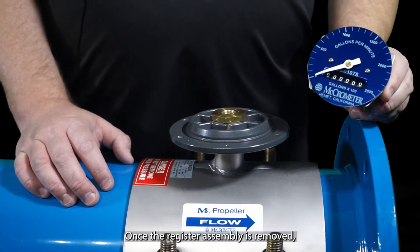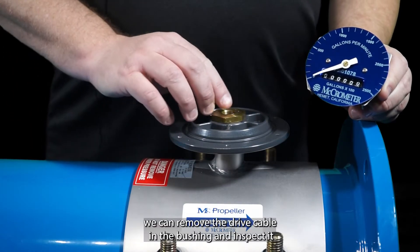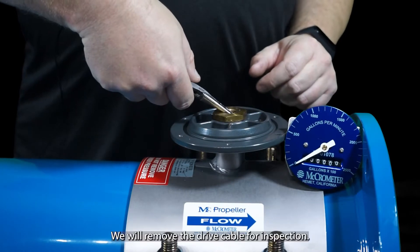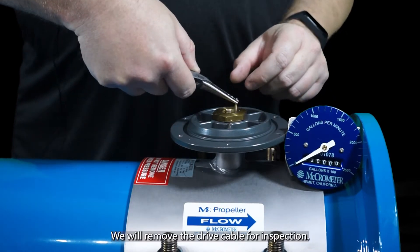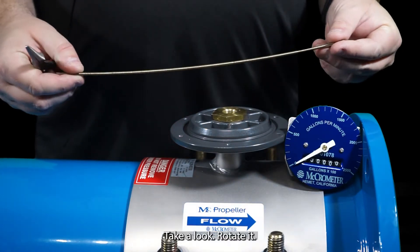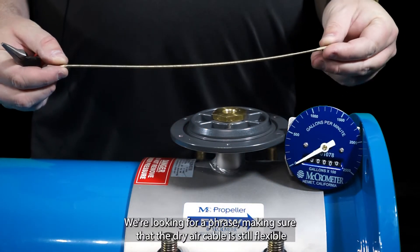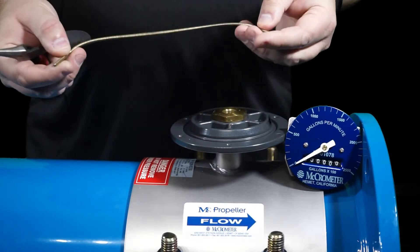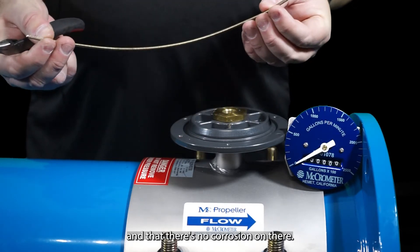Once the register assembly is removed, we can remove the drive cable in the bushing and inspect it. Here we'll remove the drive cable for inspection. Take a look, rotate it — we're looking for frays, making sure the drive cable is still flexible and that there's no corrosion on there.